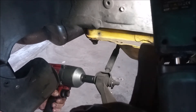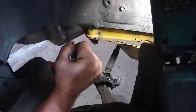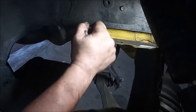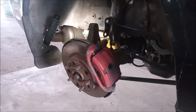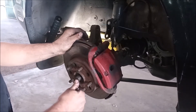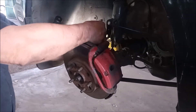Step seven, release the tie rod. This is a 17 millimeter bolt. Step eight, get the CV axle out of the hub.